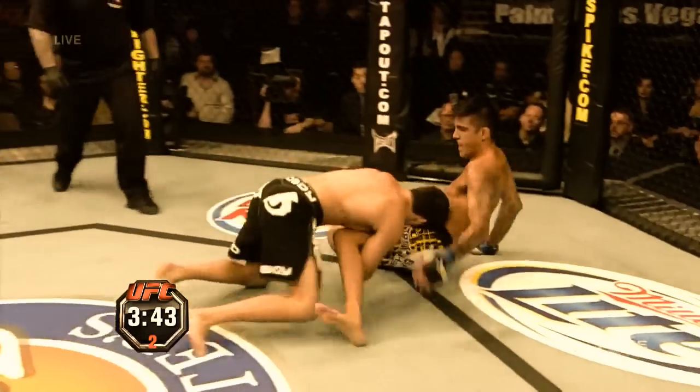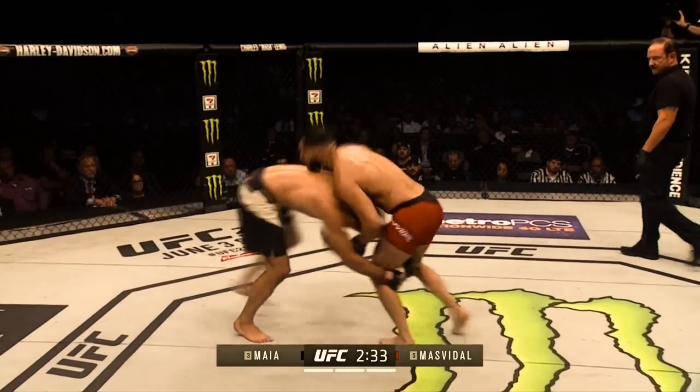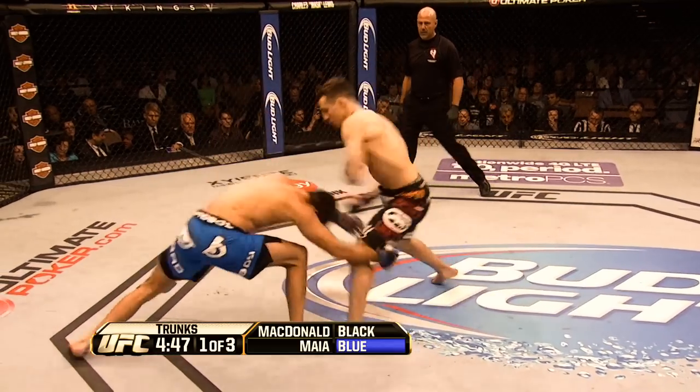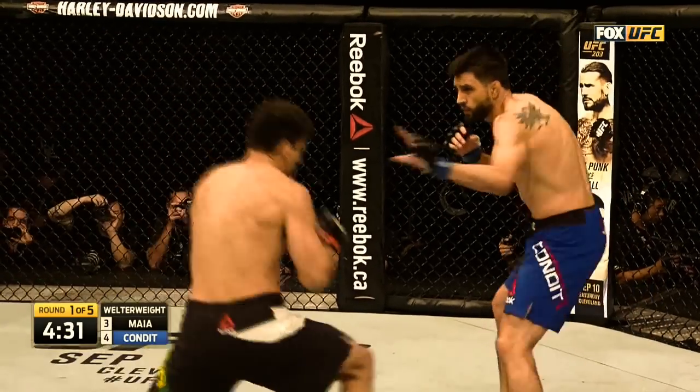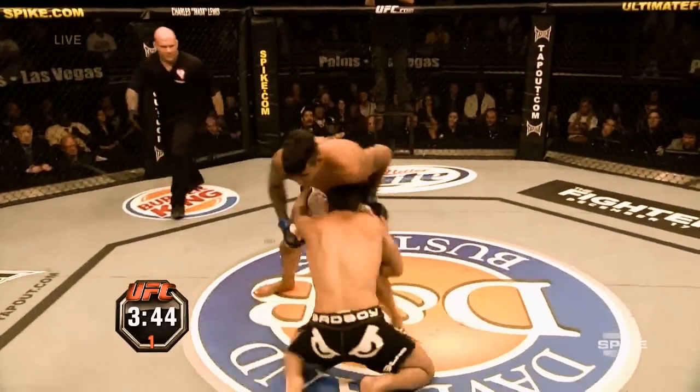Another way is waiting for his opponent to jab or step in with their lead leg, and as soon as they extend their leg, Damian will time it and drop down into a single leg. As a southpaw with his right leg forward, the single leg shot is a much quicker and easier option that is always there against orthodox opponents.